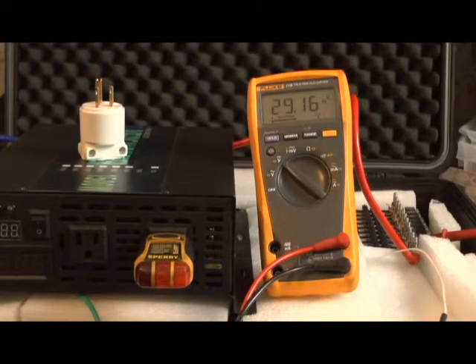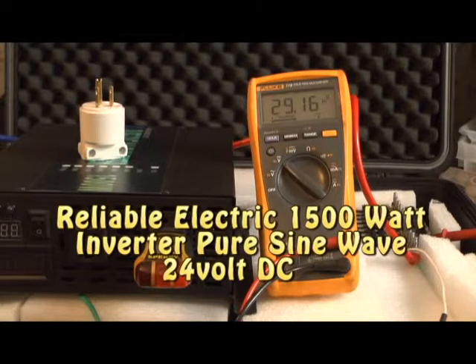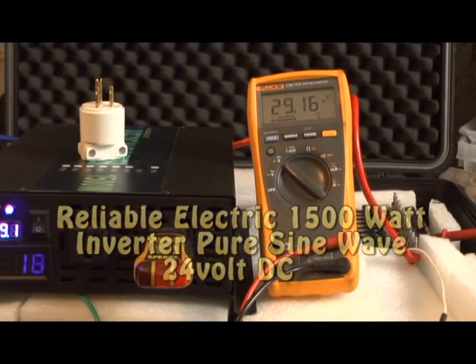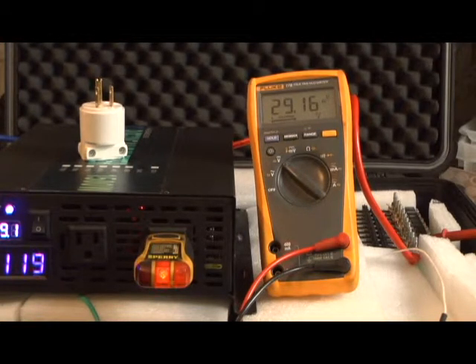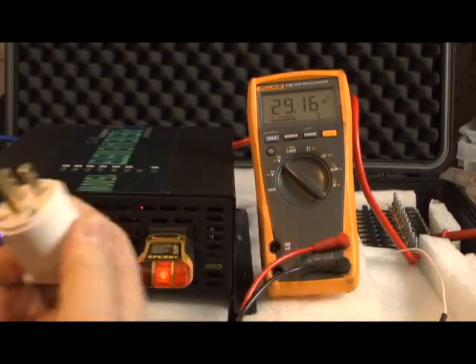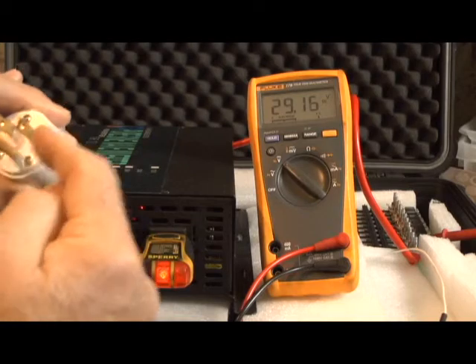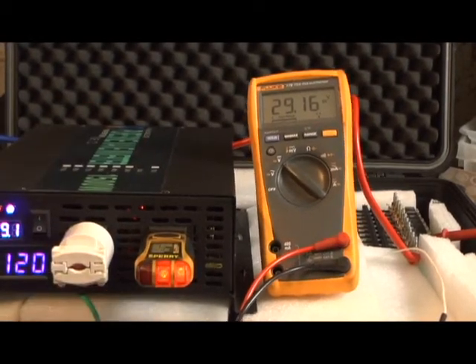I thought I would try a duplicate test with the Reliable inverter — it's a 1,500 watt pure sine wave inverter — and see if it's any more efficient than the Ames. I wanted to show you one thing: we're at the same starting voltage, 29.16. One light is on and I have a wire from neutral to ground, which indicates that I could charge my car with this inverter.